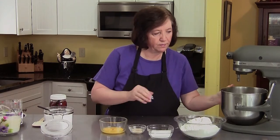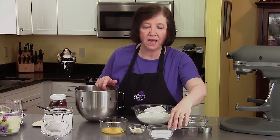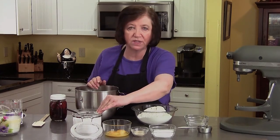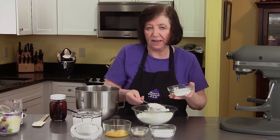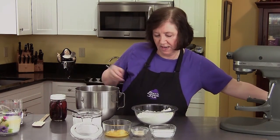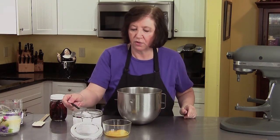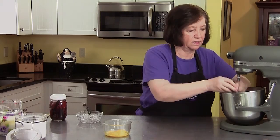In our mixer bowl, I've got three and a quarter cups of flour, five tablespoons of sugar, two and a half teaspoons of yeast, three egg yolks, and three quarters of a teaspoon of salt. I'm going to remove about three quarters of the flour and add it in later if I need it. I'll put the rest of the flour into the bowl along with the sugar, yeast, and salt, and give that a little mix just to get it slightly blended.